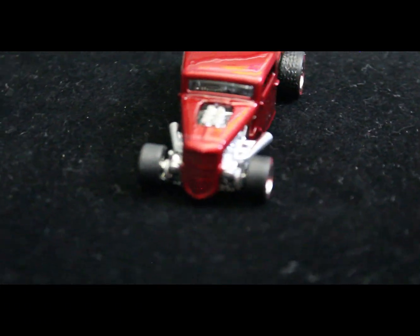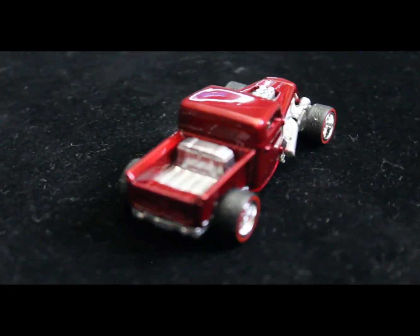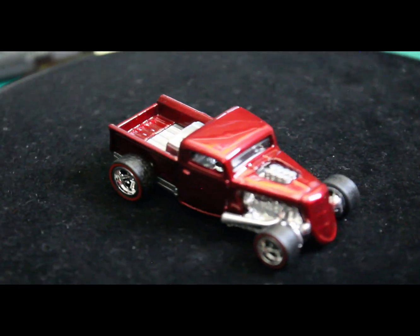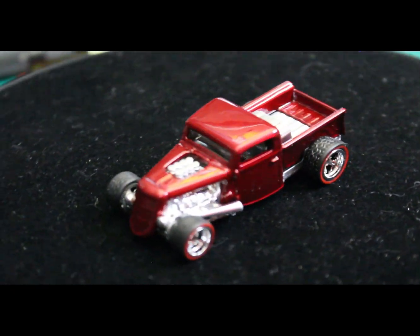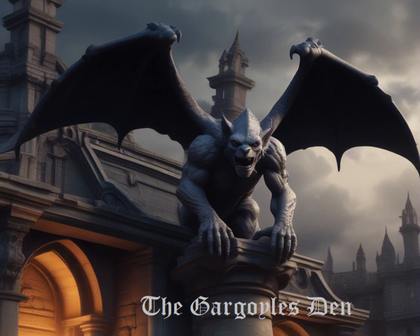And there we have it — Matchbox 1935 Ford pickup. Hope you guys like it. If you do, like, subscribe, leave a comment — let me know what else you'd like to see. I'd be happy to build it for you. Bye now.